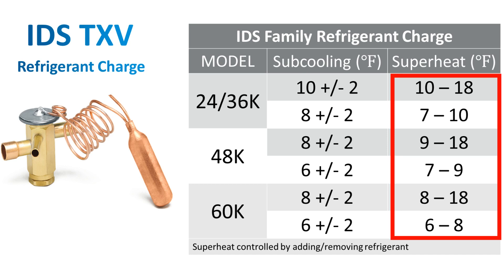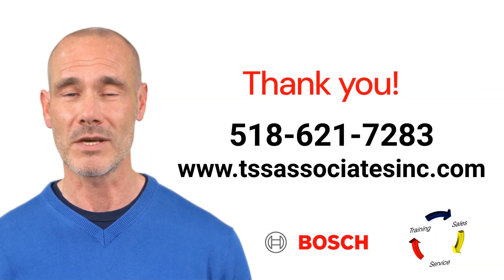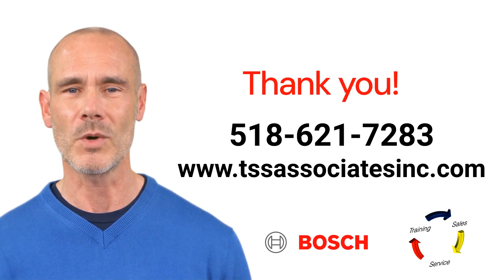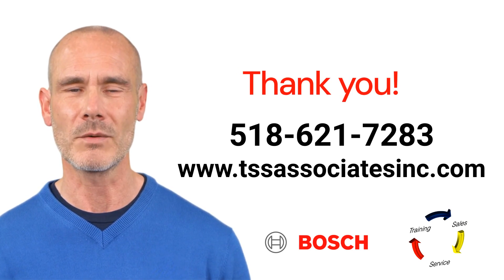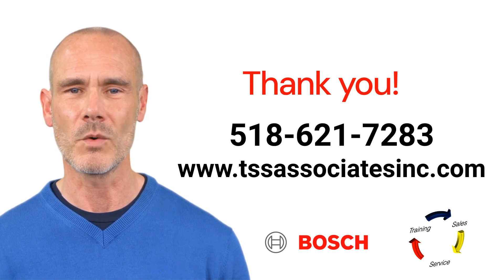That is the basis of determining your superheat using the Bosch inverter series. Thank you for watching. We hope you found this training video helpful and informative. If you have any questions or need further assistance, please don't hesitate to reach out. Like, share, and subscribe for more valuable content. Have a great day!